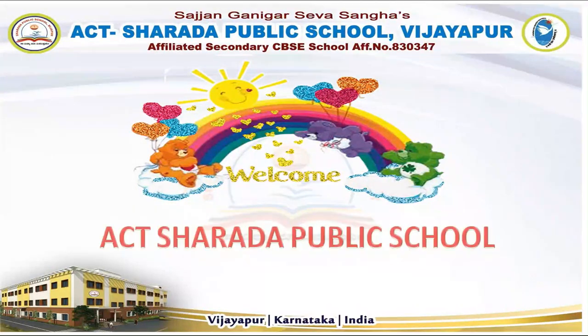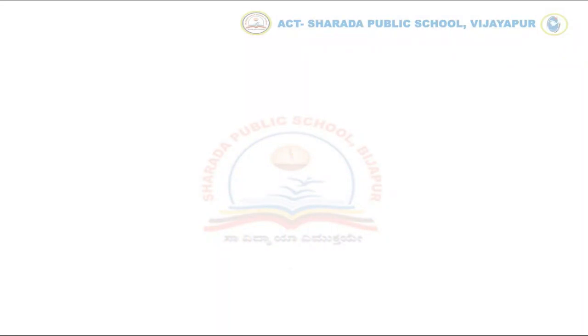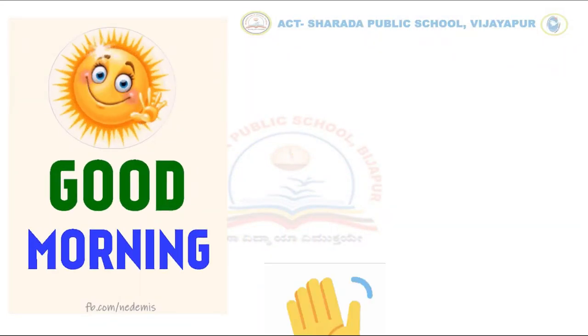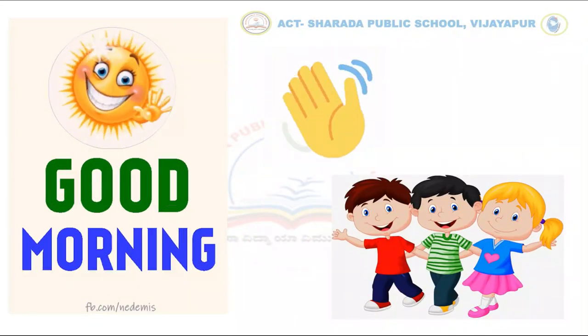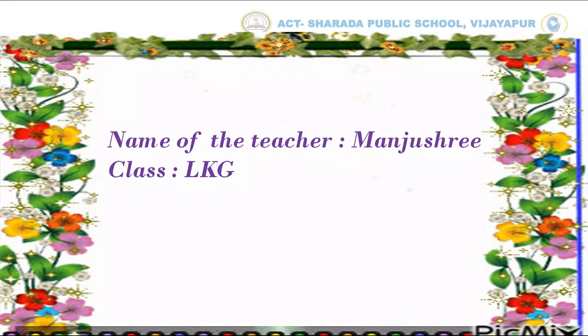Hello kids! Welcome to Akshartha Public Schools Learning Platform. Good morning kids! I hope you are all fine at home. I am Anjushree of Class LKG.